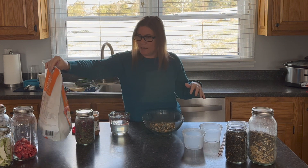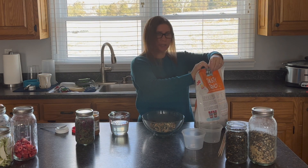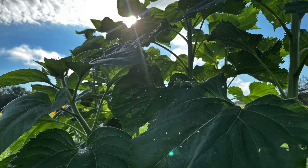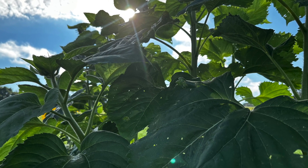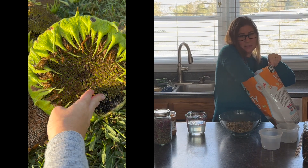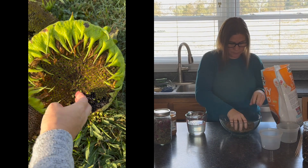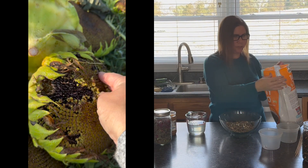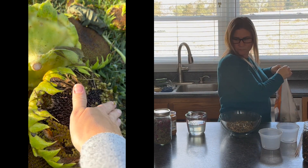I use the scratch grains to make up the majority of the mix — no measurements, just making a batch that will fit the containers I have. I add black oil sunflower seeds that I grow in the summer for my chickens, still in the hull, though you can go either way. These add protein and healthy fat to keep the chickens warm and their winter feathers nice and thick and strong.